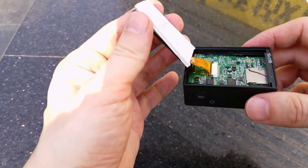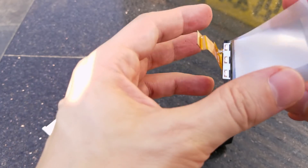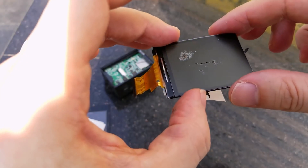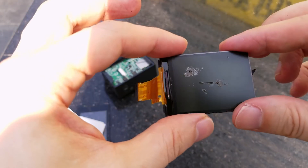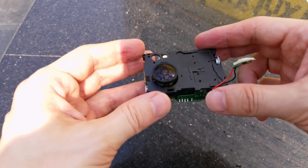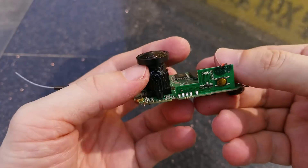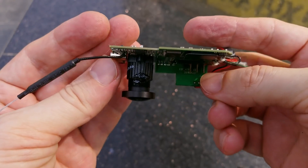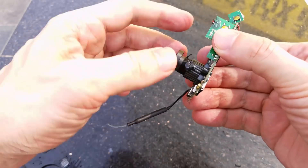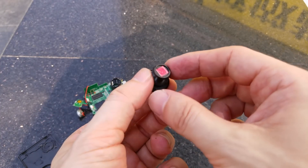Now it's time for the teardown. Let's see what's inside this action camera. This camera had no chance against the super laser. Let's also see what's inside of the laser.